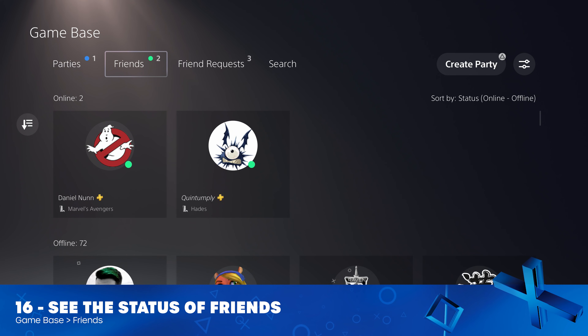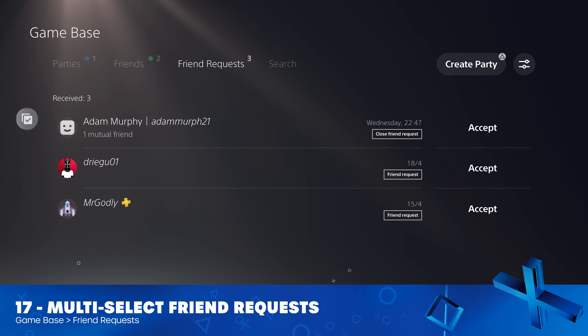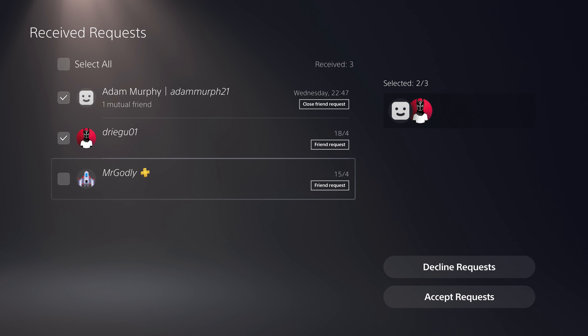Sticking to the Gamebase section, you can now see how many of your friends are online, busy, or offline. This makes it a bit easier to see which of your pals are up for playing games. And in the Friends Request section, you can now mass add or block people who've added you.